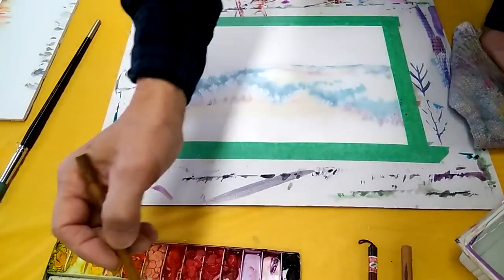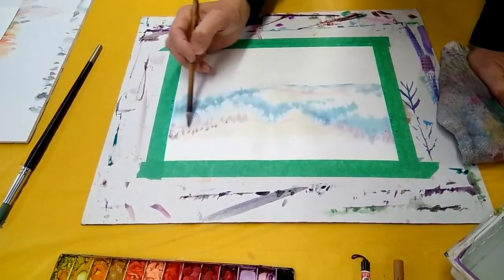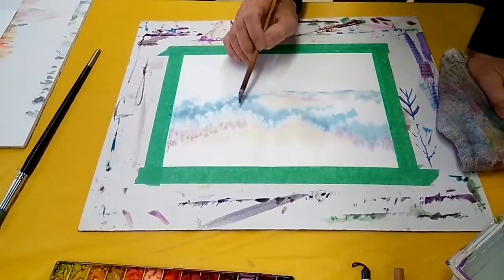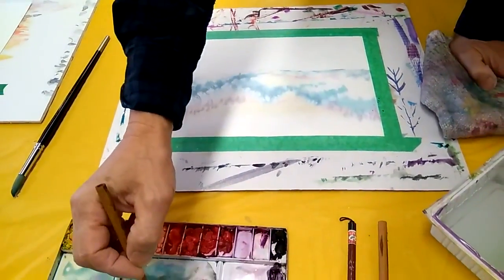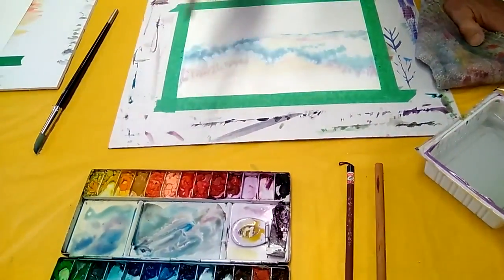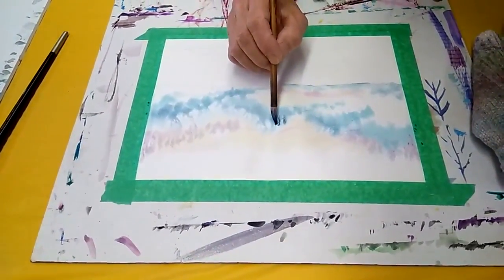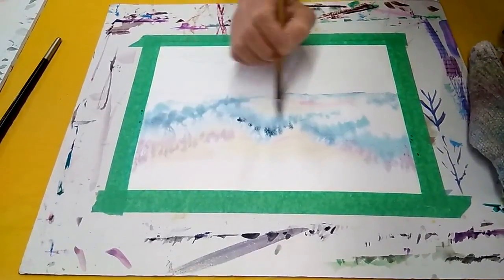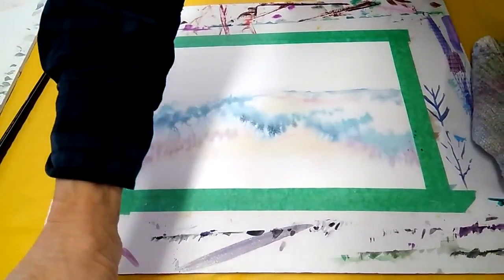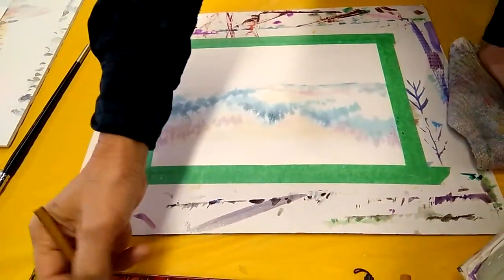My paintbrush is not that wet because the paper is getting dry a bit. Going a little bit darker there. More contrast here. Some more trees here, because the focus is around this area. And this is the foreground, so I need to get more contrast with those.